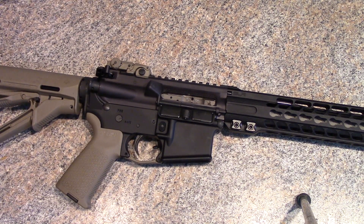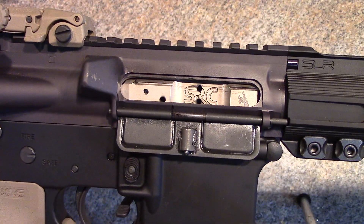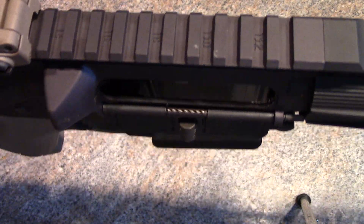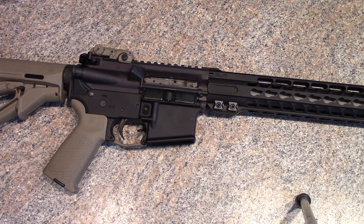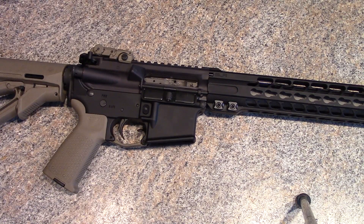So, some things I talked about in the past video. She's a little dirty — I've shot it. This gun is clear; I should say nothing in there. Safety check, everyone's happy, no mags — I don't even have mags in this room right now.